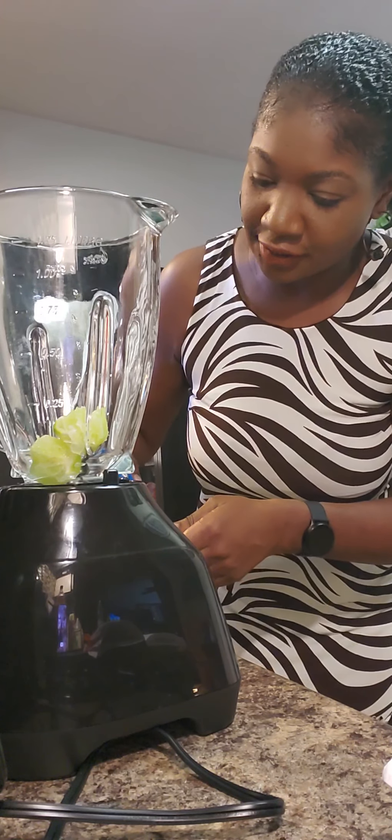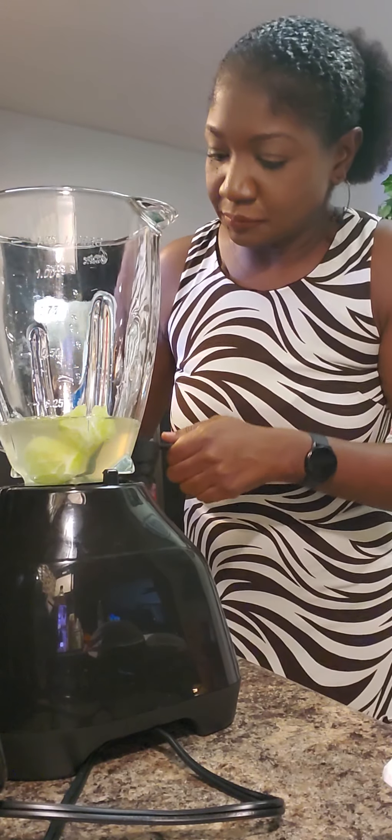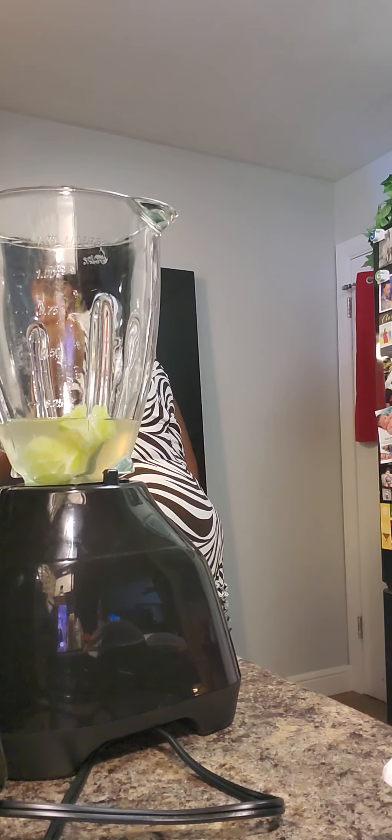I'm trying out a new lipstick — do you like it? Let me know in the comments. If you're new here, welcome, and if you're returning, thank you so much for your support.